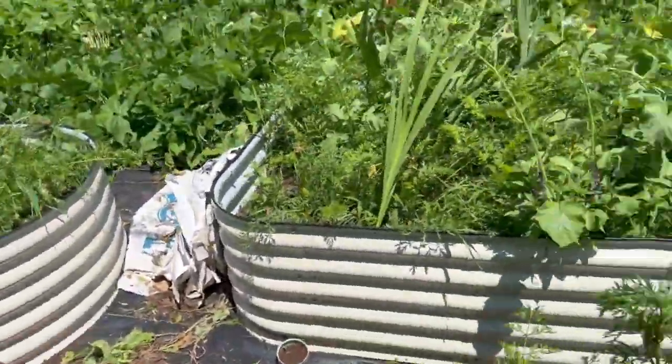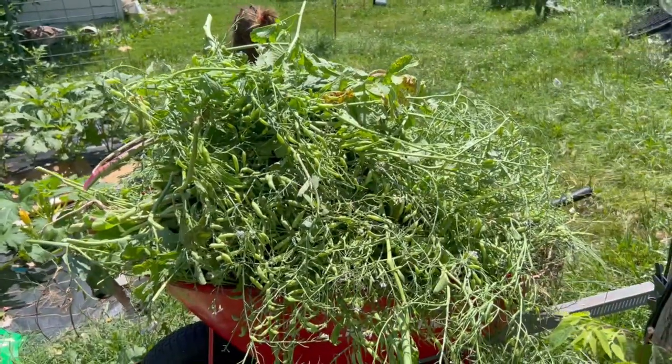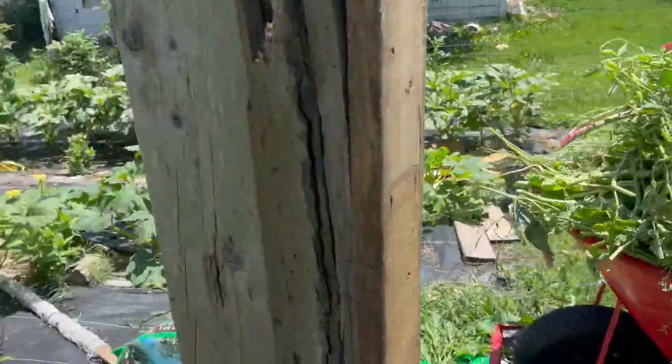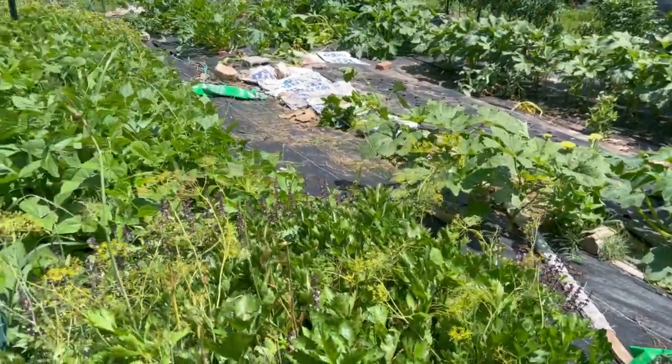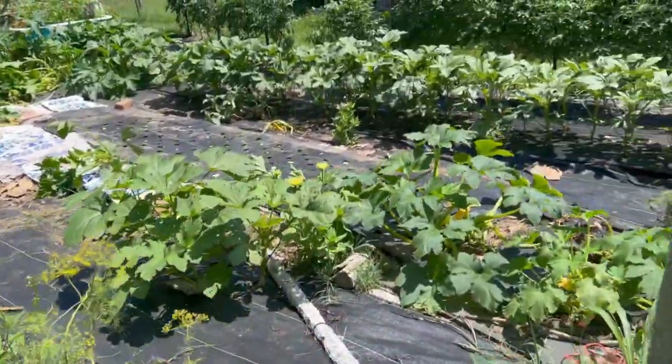Okay, that's much better. I don't know if you can even tell I did anything, but here is my wheelbarrow full of radish tops. I also cleaned out some of my older Chinese broccoli.